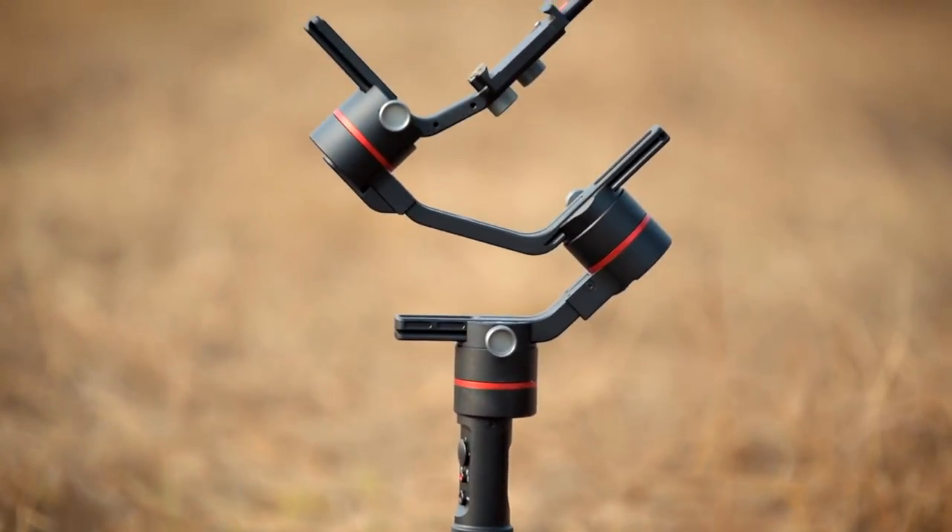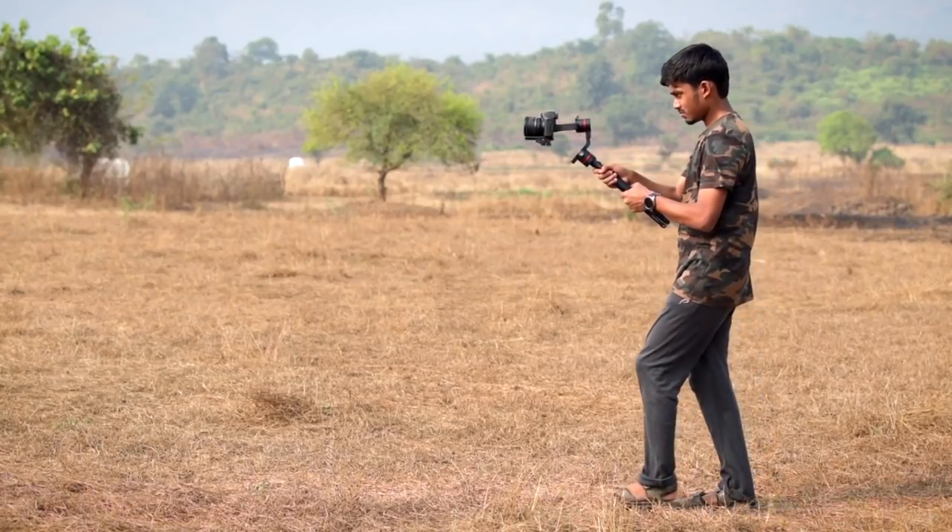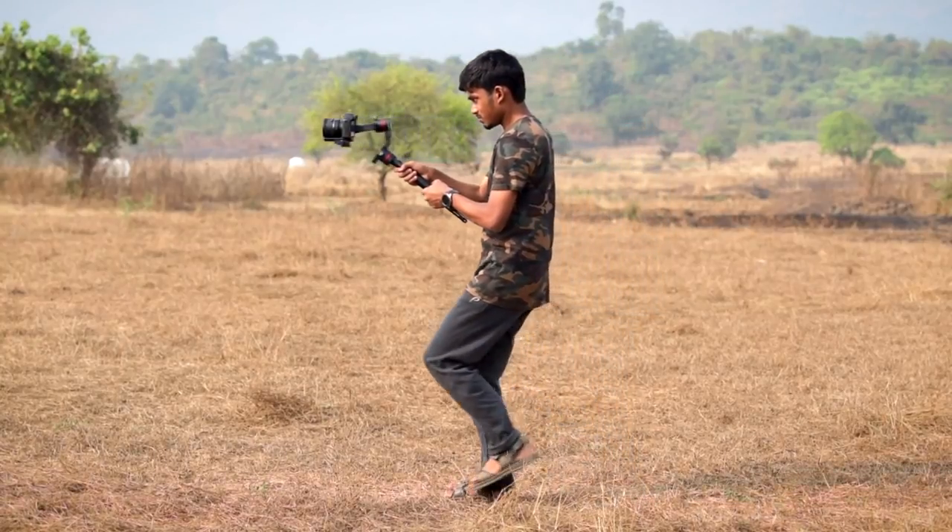The next thing I am going to talk about is the build quality. I like everything about the gimbal, but if I have to point out one negative thing, that is the build quality. Don't get me wrong — the build quality is not bad, but when I used the DJI Ronin S I felt the build quality was slightly more premium. Even the grip is not that comfortable to hold, and when you are using the setup with a heavier camera you need a comfortable grip. I hope Axun fixes it in the next gimbal. I would rate it 4 out of 5 — I would give 5 on 5 to the DJI Ronin S. A more premium build, even if it made the gimbal heavier, would add that extra stability.